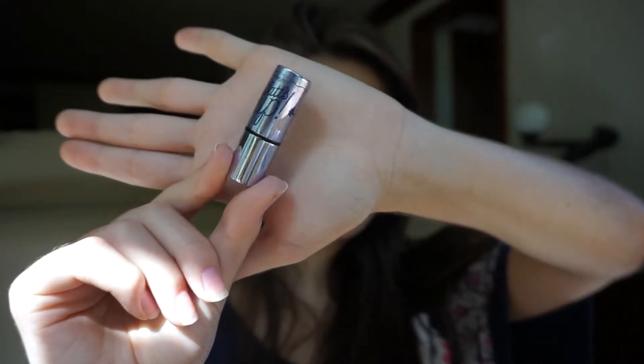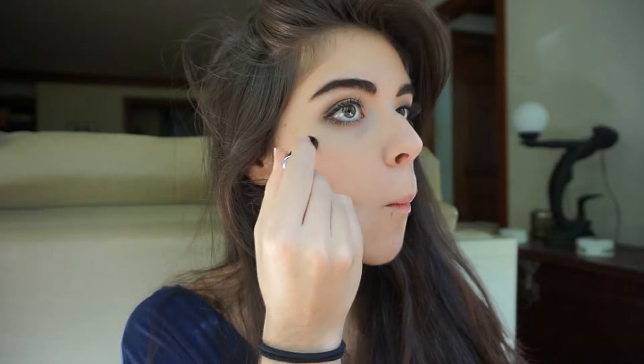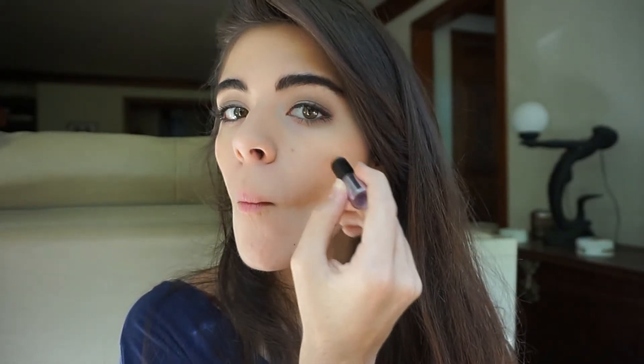So now we're moving on to the highlighter like I was talking about. And this is Benefit What's Up. I'm putting it on my cheekbones — you can't really see it — and then I'm going to take my ring finger and just blend it out. I like this a lot because it gives a nice glow to your face.